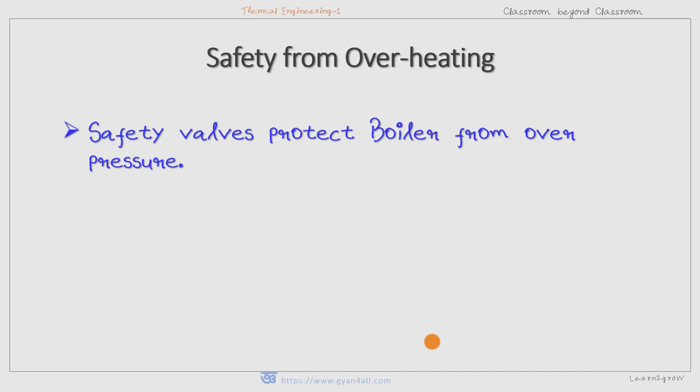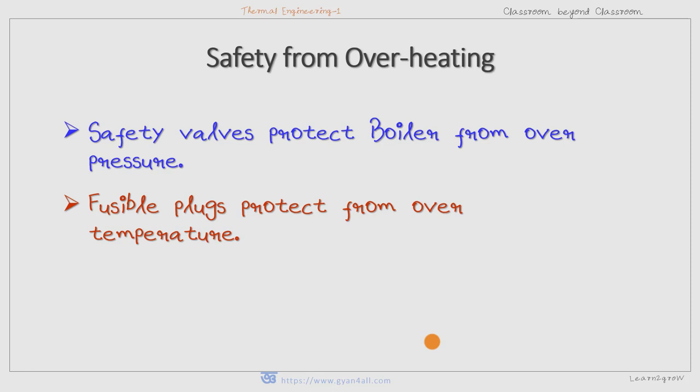We have already understood about the safety valve in our previous video. The safety valve protects the boiler from overpressure, and in the case of a fusible plug, it protects the boiler from over-temperature. So: safety valve for overpressure, and fusible plug for over-temperature.